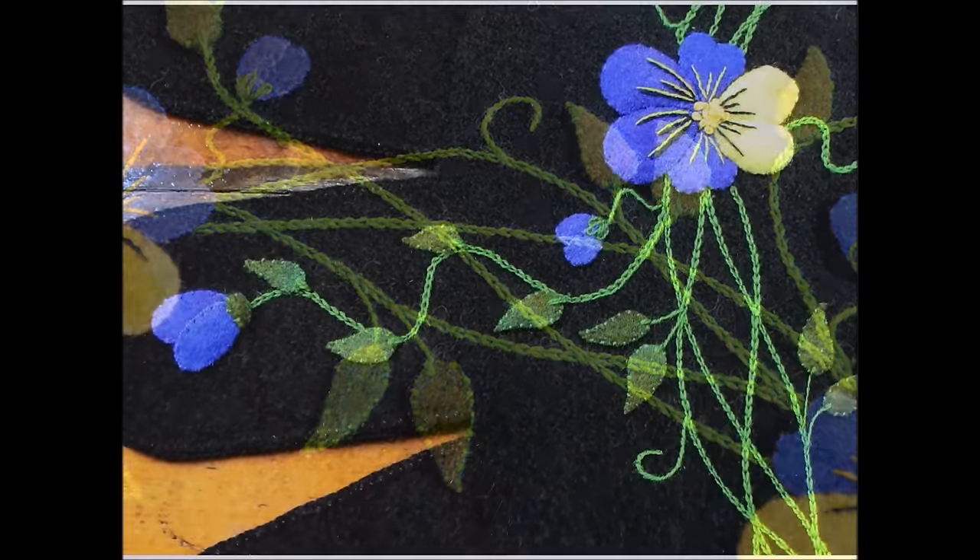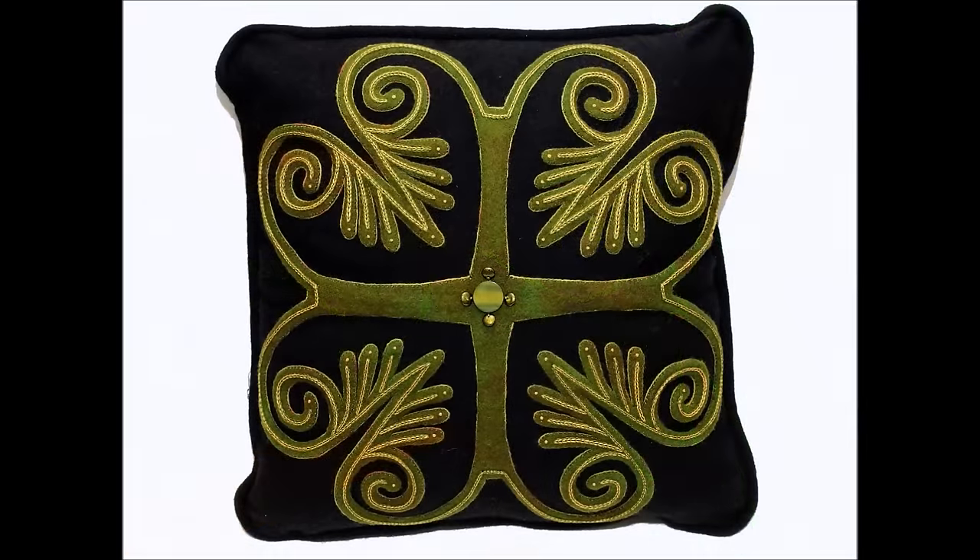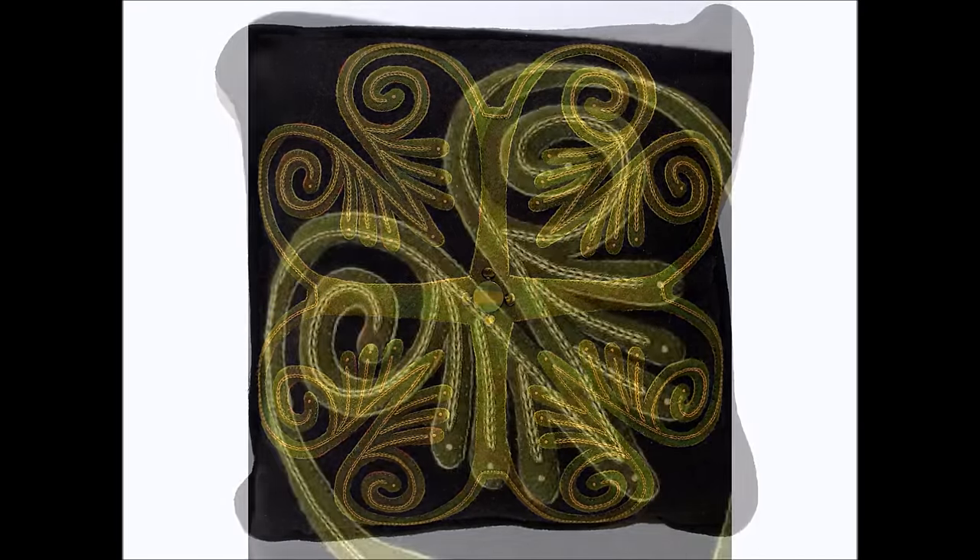Wool is a marvelous organic fiber that's both easy to needle and fun to work with. Because of its giving nature, it's easy to sculpt and create dimension in your appliqué. For the appliqué enthusiast, wool is especially fun since there's no turning under the edges.